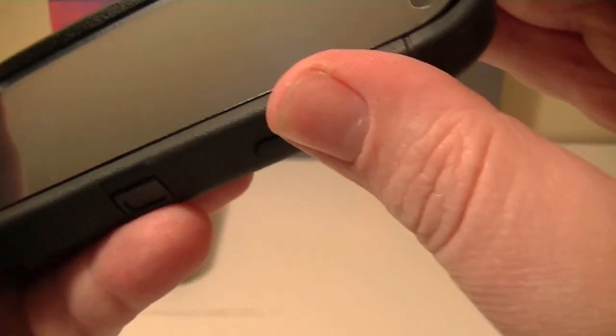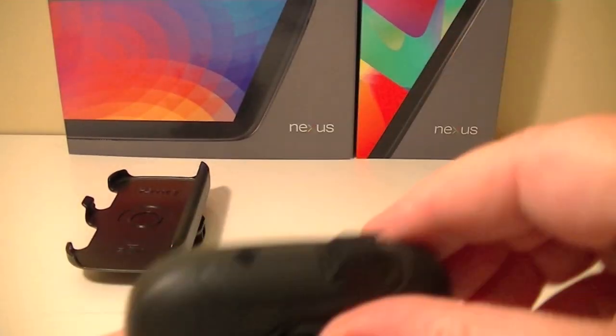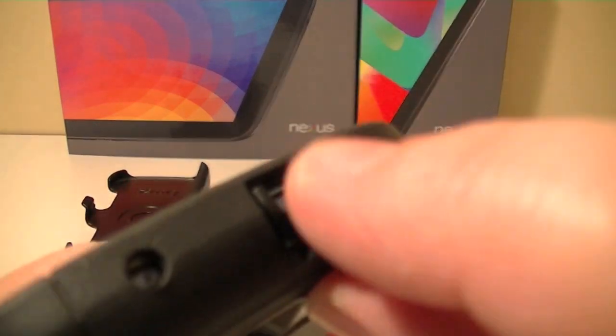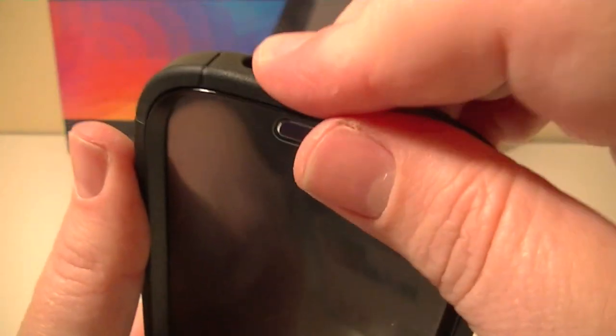Okay, so there we have it — everything is in place. You'll see the notches I showed you before are now holding the silicone in. Going around the phone, you'll also have flaps covering your 3.5mm headphone jack and your charging port — you just finesse those in.